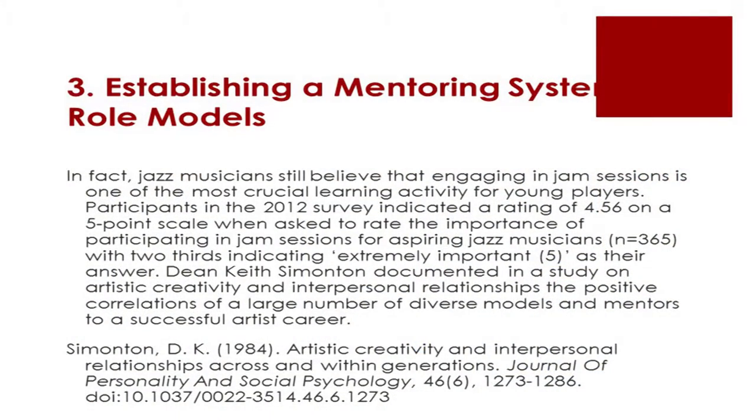The third one is this mentoring system that has been in place in the jazz community — meaning the elders, the more experienced ones, are always willing to give back, to give directions. It's a very important feedback tool and learning tool. Similarly in other companies, you can observe mentoring systems where the older, more experienced pass that on.